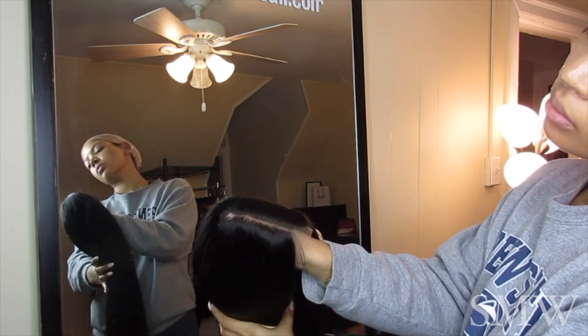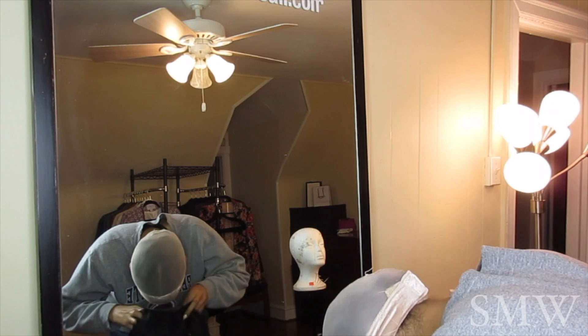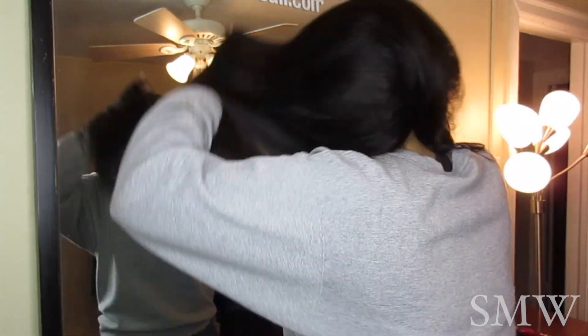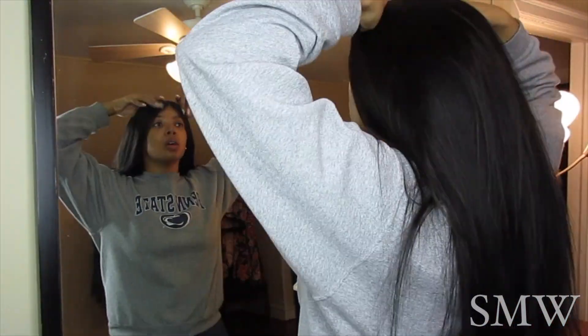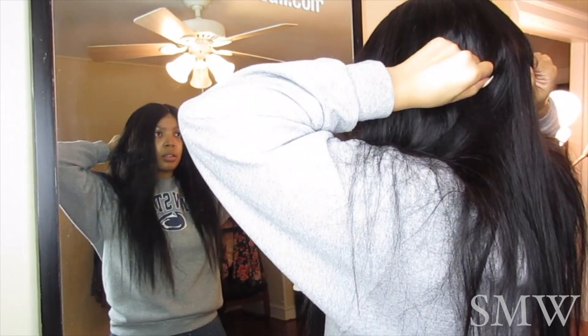After that I'm going to show you this unit — you can see how nice the parting looks. Then I'm just going to throw that wig on. Don't be scared when you first throw your wig on because it's going to look funny. Make sure you pull it back onto the wig grip, adjust the parting, and adjust the wig so it's as flat as possible.